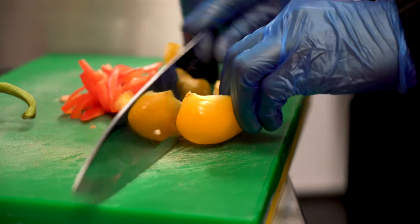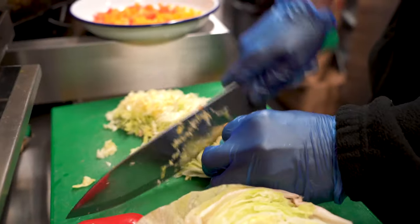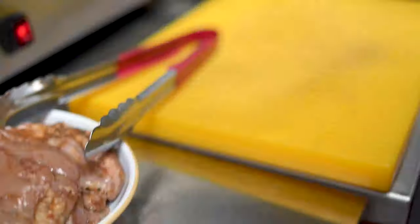Get your ingredients out so you're ready to go. Whilst your chicken's cooking, you're going to shred your lettuce, cut your peppers, and mix together to make your salad.